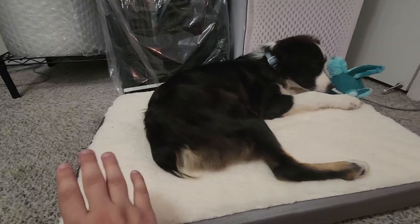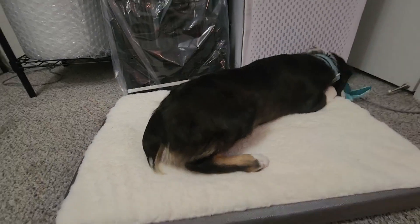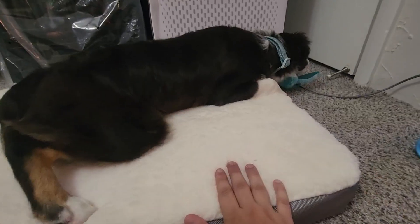I can't really get under here now because she's on it, but there's a zipper that goes halfway across it and that's pretty much all you have to do to take this top off — you just unzip it and the inside foam comes right out, and then you can throw this top in the washer.